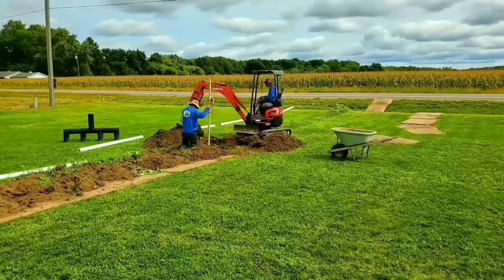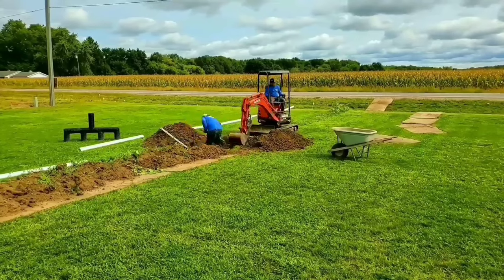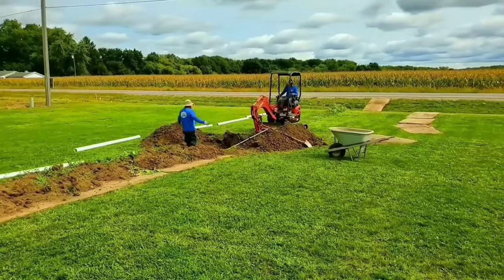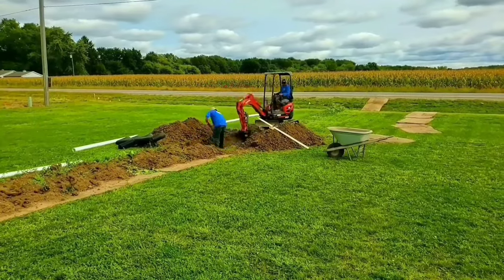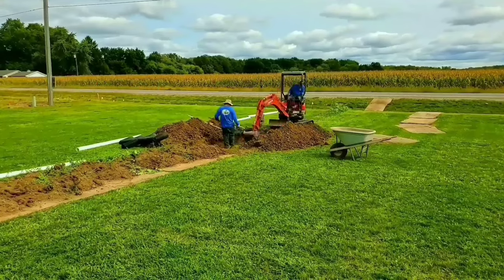A leach field is pretty much level. You build it level, you want it to contain the water, and you want to build the leach field so that you have a lot of chamber. The more chamber, the more water you can contain. Then you need to design a spillover or a spillway.